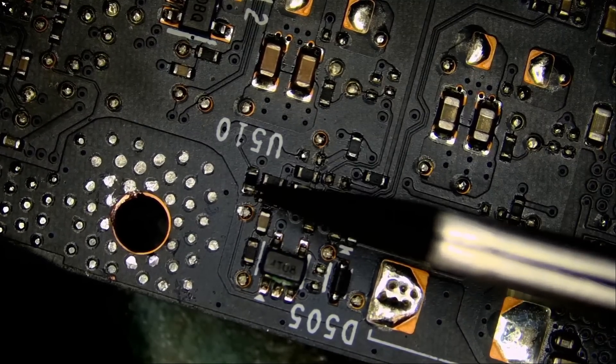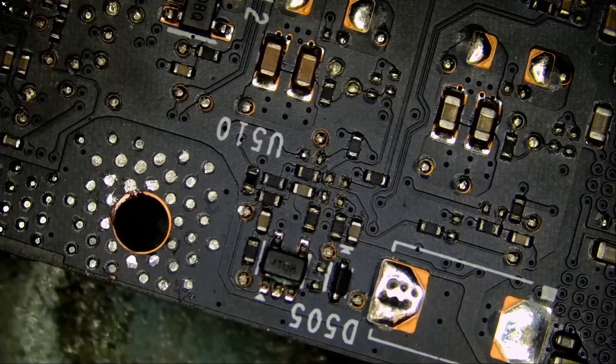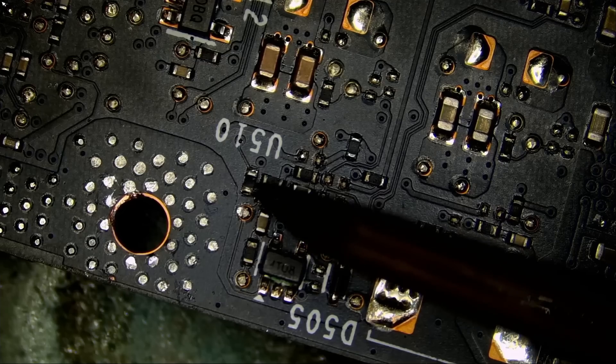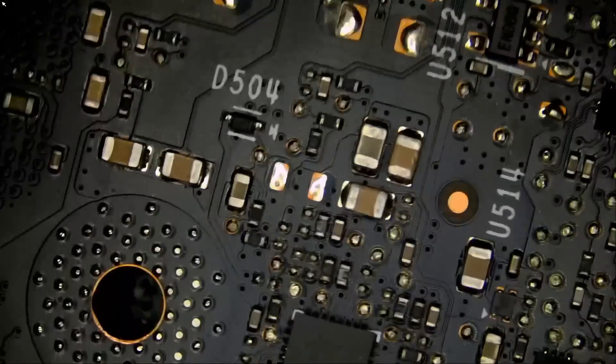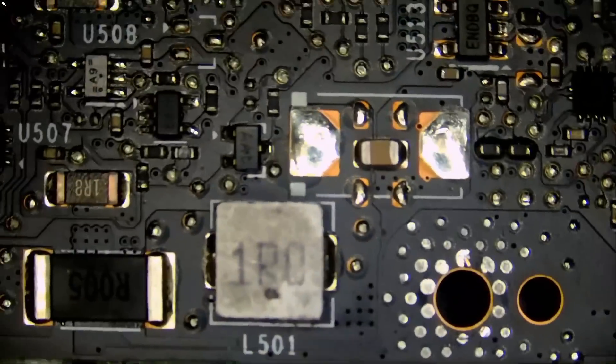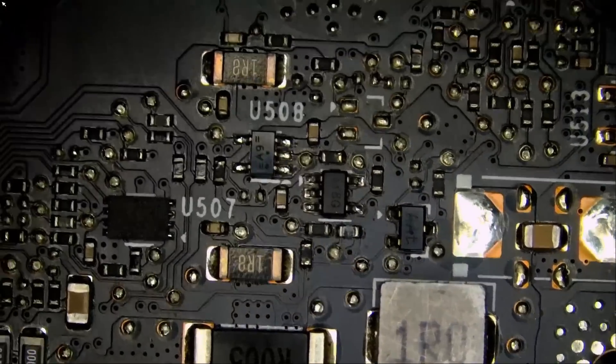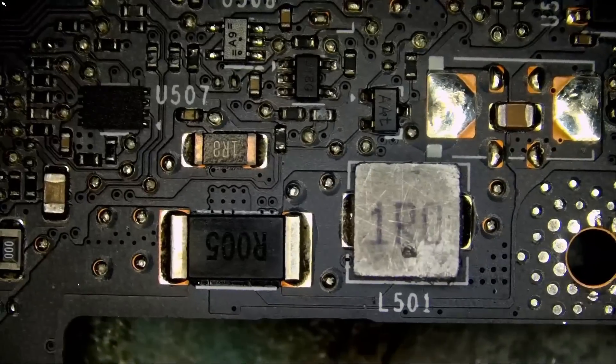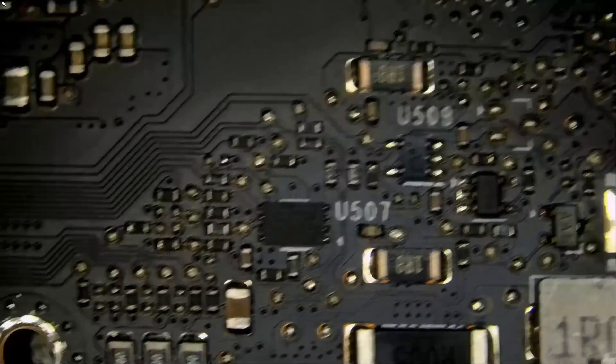The only thing I see wrong with the board is this component right here — that's the bad guy. Should we use hot air to solder that knocked-off resistor, or should we use a soldering iron? It doesn't matter — whatever you want to use, as long as you do the job.